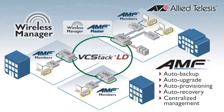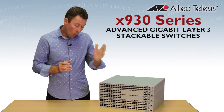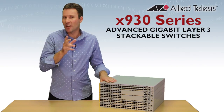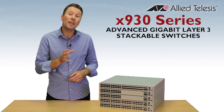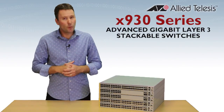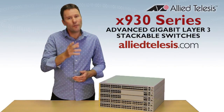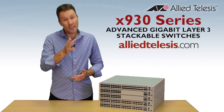Our unified network management will save you time and money. For a powerful network core or distribution solution, all wrapped up in a 1RU chassis, you can't go past our new X930 series. It's here now for today's converged networks and fully ready for tomorrow's next generation solutions. For more information, visit alliedtelesis.com or check out more videos on our Allied Telesis YouTube channel. Until next time, thanks for watching.